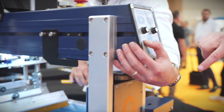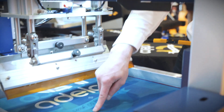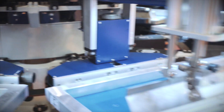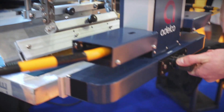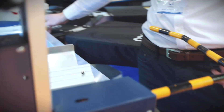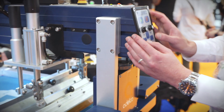Functions are all controllable on the front membrane switch. We have lift and lower of the screen, off-contact adjustment front and rear, and micro registration — front and back, front side to side, and also rear micro left to right.